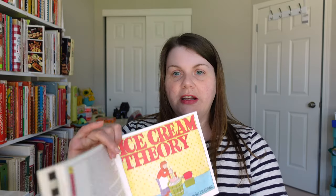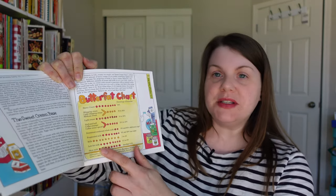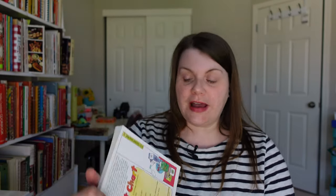The book opens with 'Our Story' — Ben and Jerry actually met in seventh grade, which is such a cool story. Then there's a chapter called Ice Cream Theory that explains how to make good ice cream. They have a chart of the different types of dairy products you could use, the percentage of butterfat, and those things.